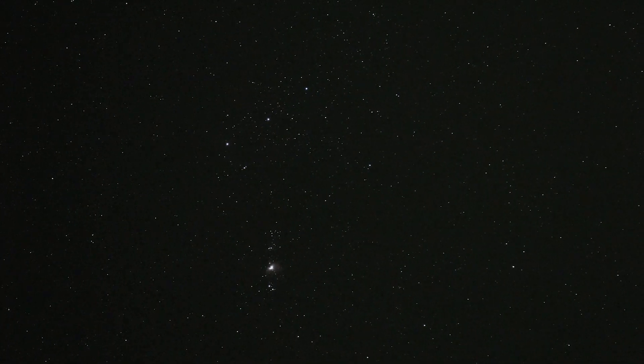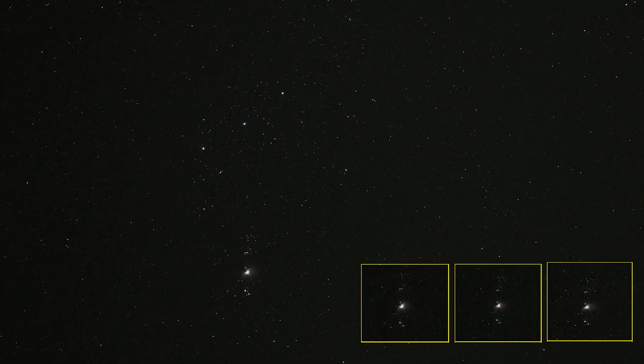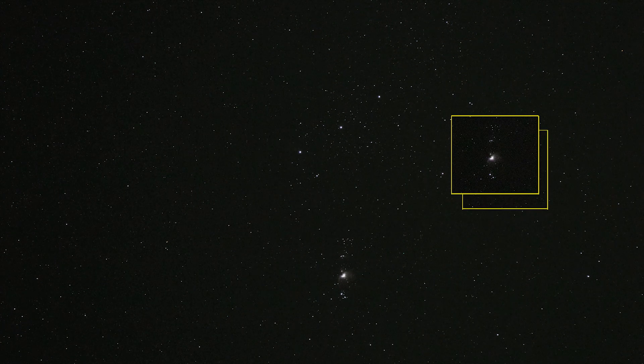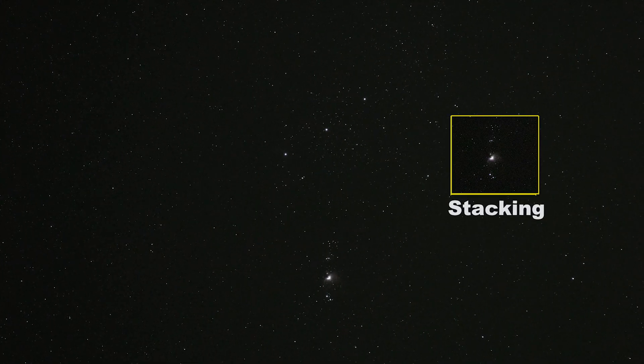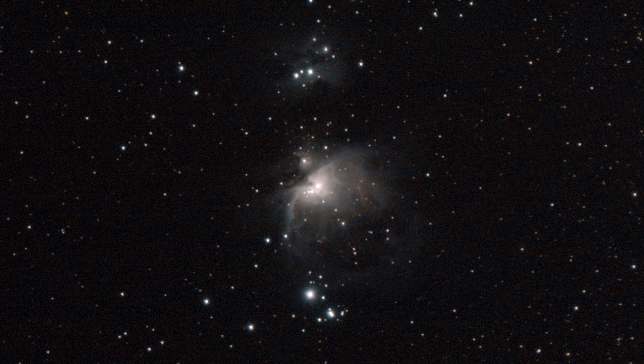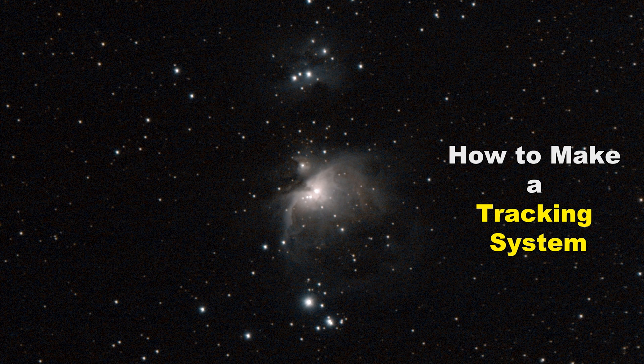To take exciting pictures of night sky objects, you need to track the target for longer exposure so that your camera sensor can collect more information. After collecting all these pictures, you need to stack them together to reduce the noise, and then you'll get some beautiful pictures like this. In this video, I'm going to show you how to make your own tracker.